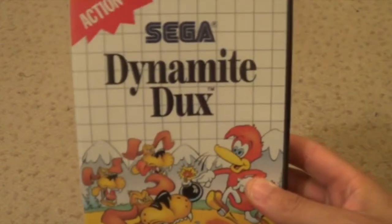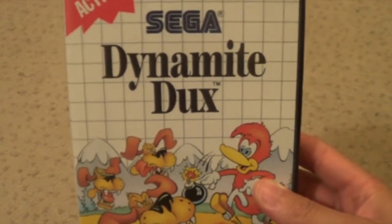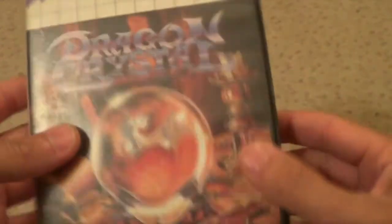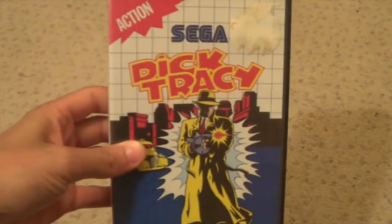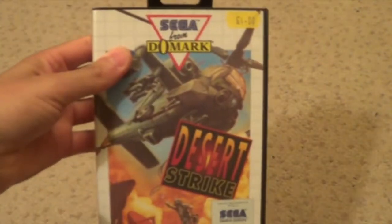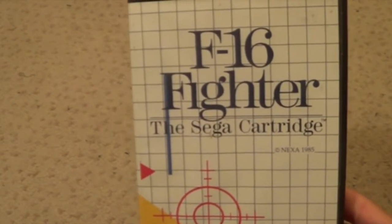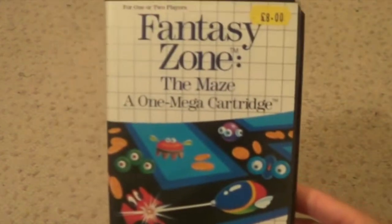Now for D. Dynamite Dukes. Dragon Crystal - for the front cover I always think it's Dark Crystal, cos Dark Crystal the movie is a bit like it. I don't know if it's like a spin-off - it is an adventure roleplay. Desert Speed Trap. Dead Angle. Dick Tracy. Desert Strike. Double Dragon. Dragon.